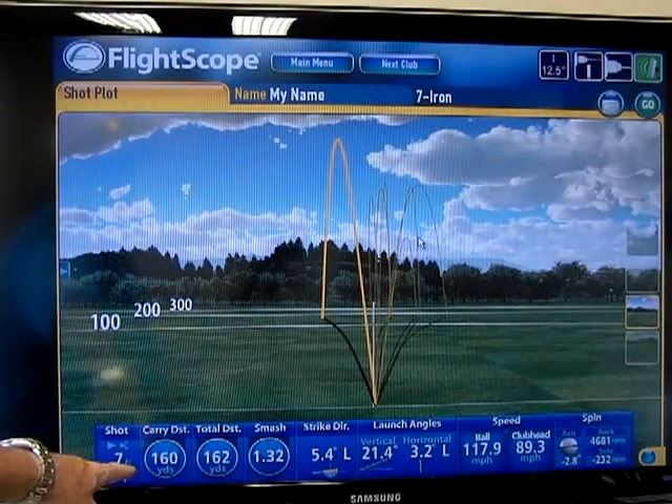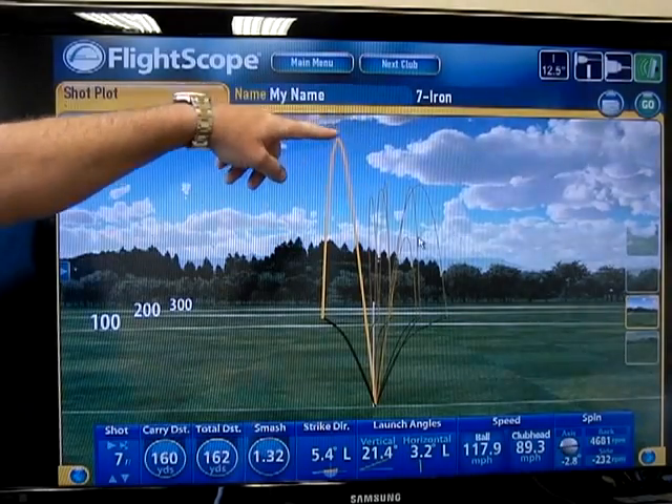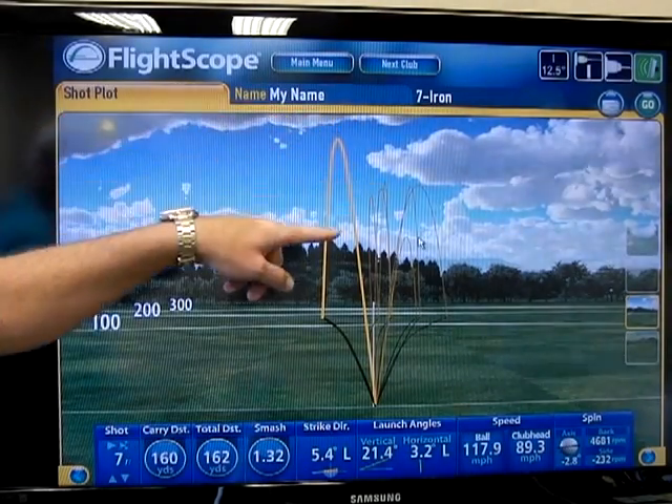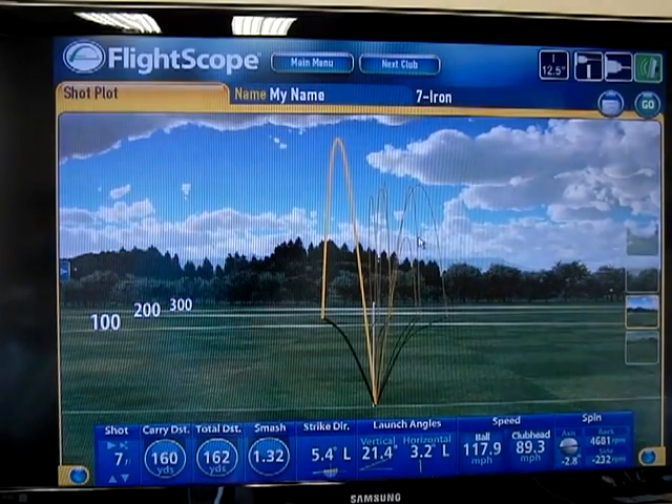I carried a little bit further at 160 yards. My vertical launch was 21 degrees, and that was probably 100 feet in the air. So we can start to see a lot of differences. Take the time to use a launch monitor to chart your distance and your trajectory control, and you're going to start to see different things that will help you control your golf ball.